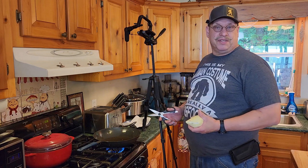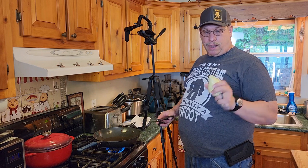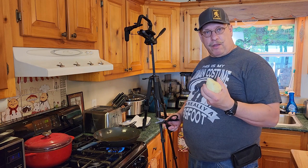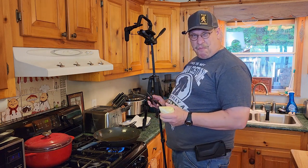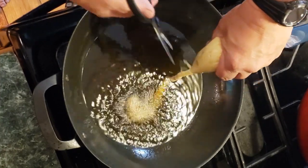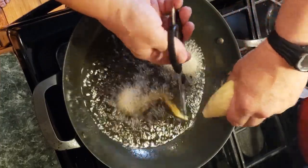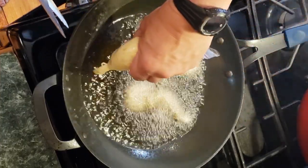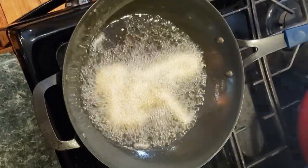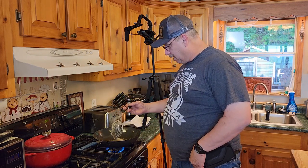We got our oil right about 375-400, somewhere in there. I got my potatoes locked, cocked, and ready to rock. We're going to do a couple different sizes — start out with the itty bitty ones and make some small french fries. We'll just give it a squeeze and snip. We'll do three of these guys here, let them do their thing for a minute and see how these turn out. Make sure nobody's sticking to the sides or the bottom.